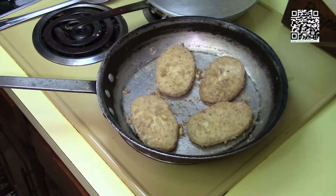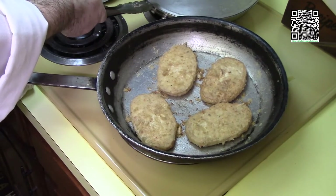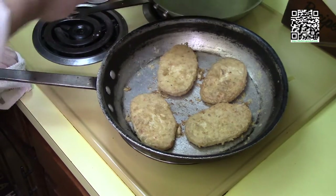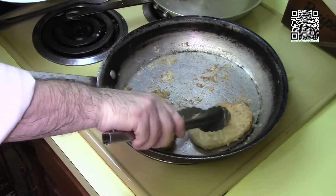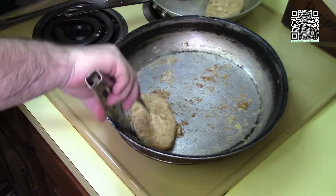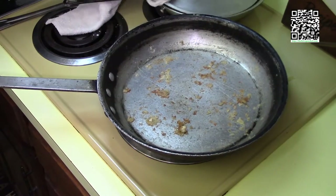The vegan chicken is browned on both sides, so I'm going to go ahead and transfer it to this holding pan to keep it warm while I finish up the sauce.